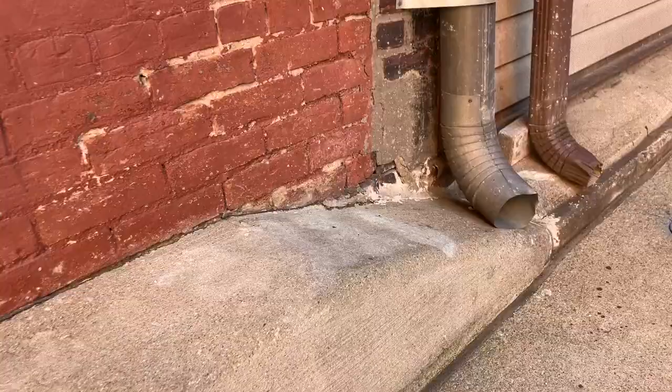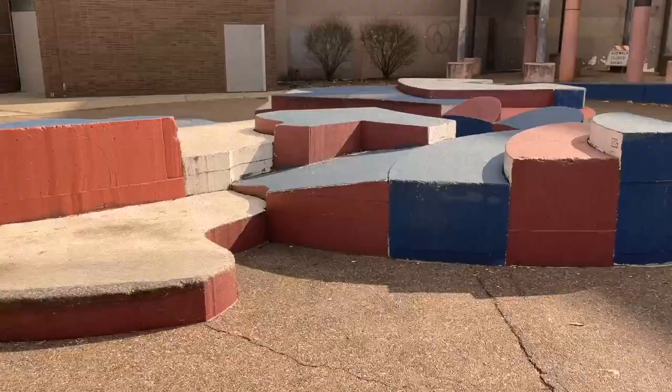Got some quarter pipes. We got a bank to wall ride. This thing is sick. This thing is called Shapes. Let's go!